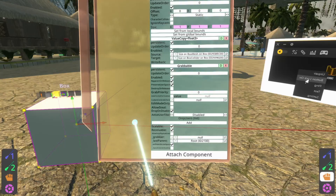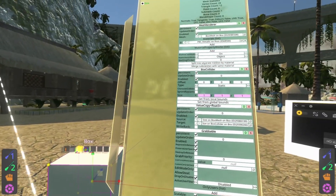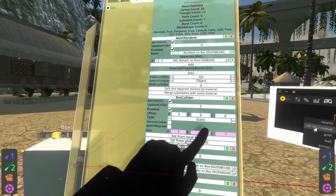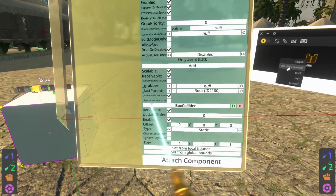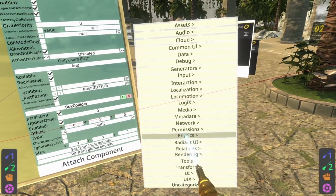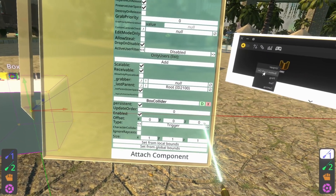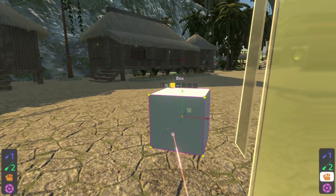First, we're going to add another box collider to it. The box collider we currently have is of type static — I talk more about collider types in my collider tutorial series. We need another one with a collider type set to haptic trigger. I hit D, which duplicates the box collider. You could also add one from Attach Component > Physics Colliders > Box Collider, but by duplicating we get the exact same settings. Then on this type here, I scroll it across to haptic trigger. The reason we have both is so that we can move it around and it still acts as a haptic trigger.